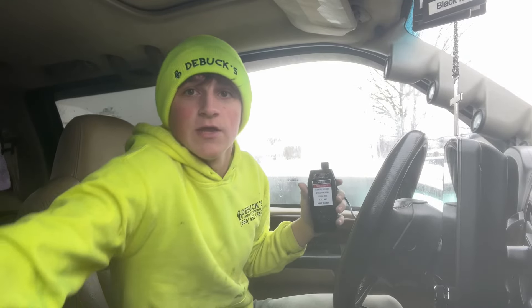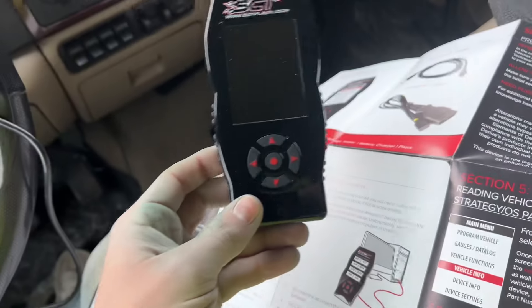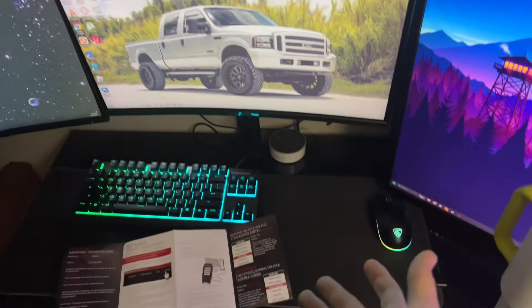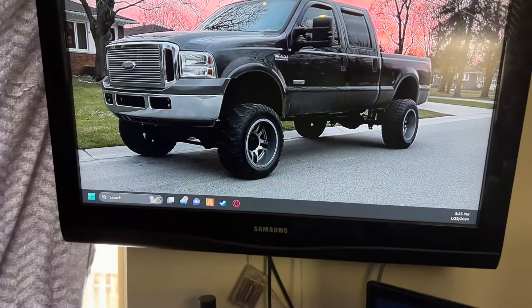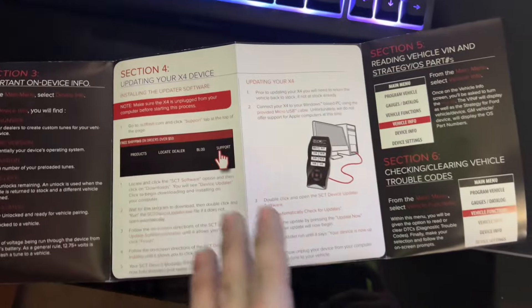I should probably read the manual so I'm gonna follow this guide. Alright, so as it says here I'm gonna go check for updates and plug this into my computer. I just spent about 30 minutes trying to update this thing just to realize it's already up to date. Honestly when you get it out of the package don't even try to update it - it should already be up to date. This website is actually really confusing and it's pretty hard to download.